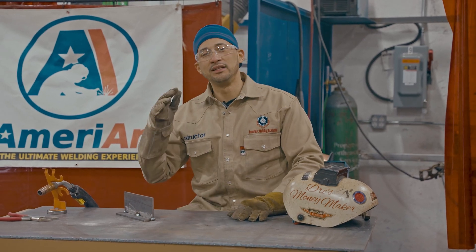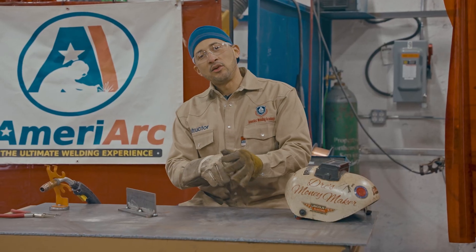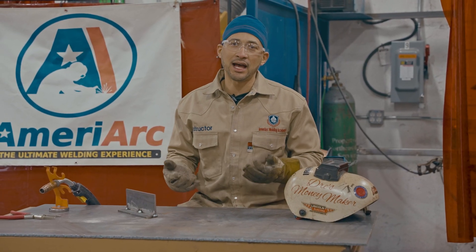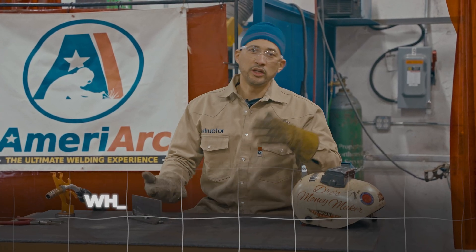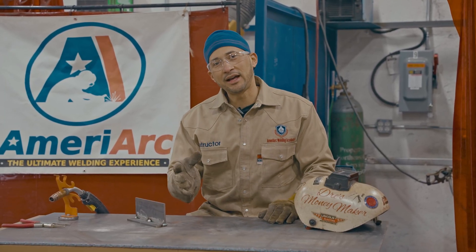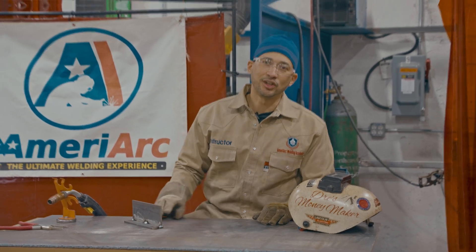We're here at MiroArc back with another video for you future welders. This video will be a tutorial on MIG welding 101 — the basics of how to get started. The question I get asked all the time is: where do I set my voltage? Where do I set my wire speed? Today we're going to find out, going step-by-step to find that sweet spot between voltage and wire speed. Let's get started.